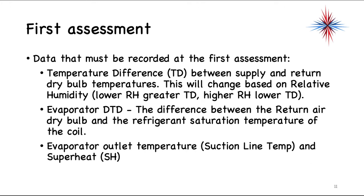Before we can do gaugeless assessments, there has to be an initial assessment. This can be done at the startup of a newly installed system, or on your company's first visit to a system. You have several data points that must be recorded; without these you cannot do a full evaluation. You must know the temperature difference between the supply and return ducts — in dry bulb — which will change based on relative humidity. The lower the relative humidity, the greater the temperature difference; the higher the relative humidity, the lower the temperature difference, because of the latent heat required to dehumidify the air.